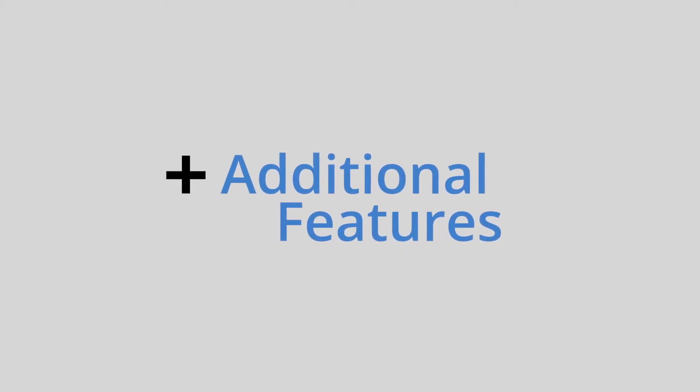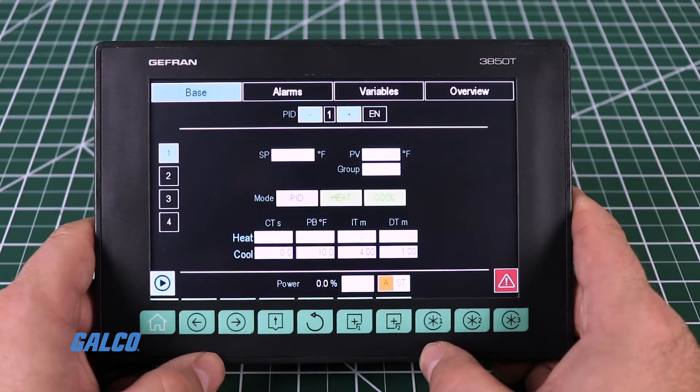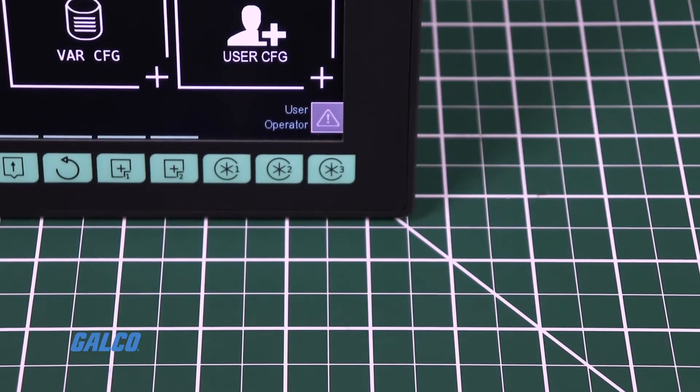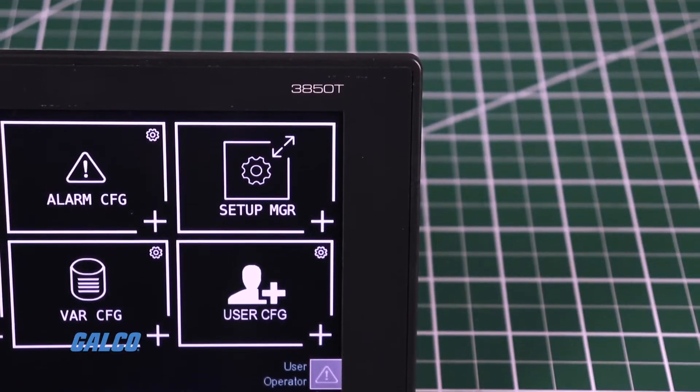Additional features include support for up to 16 PID control loops, cascade, ratio, and valve PID controls, a profile programmer with ramps and retention settings, and synchronous and asynchronous modes.